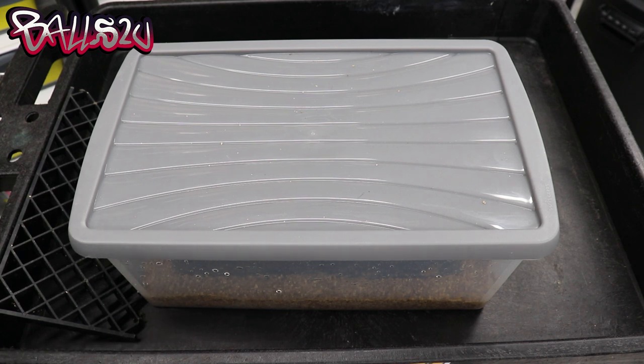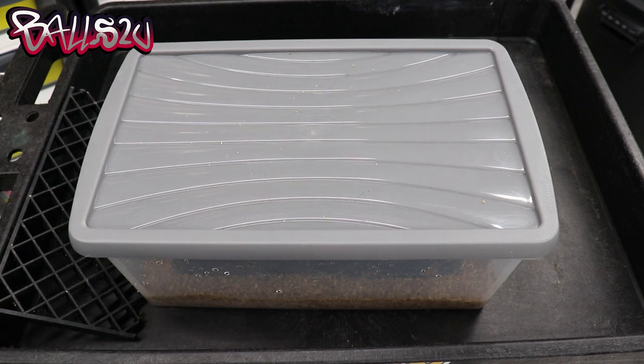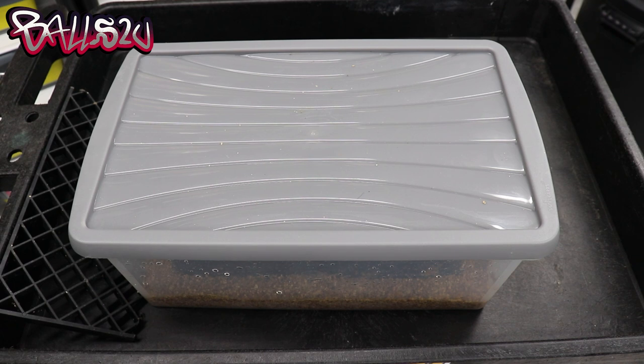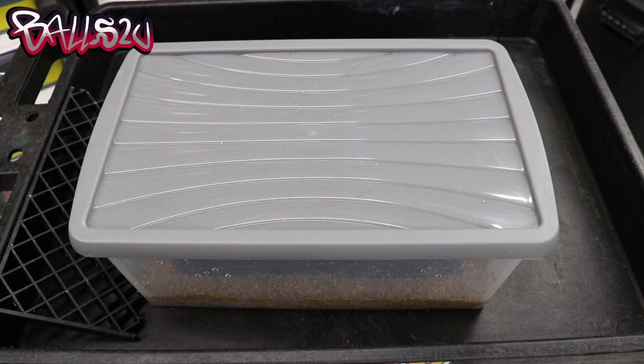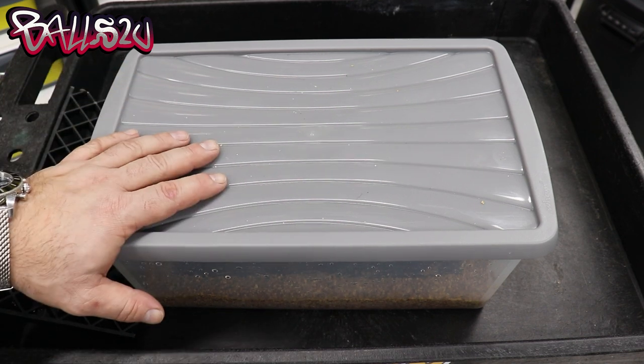Sometimes it will depend on your incubator on how you set up, but if you're using a drinks cooler to incubate your eggs, this method I've used for years. I've got other breeders using this method after their previous method failed or was failing — they swapped over and tried mine and they had some fantastic results. So let's look at the tub first in detail.